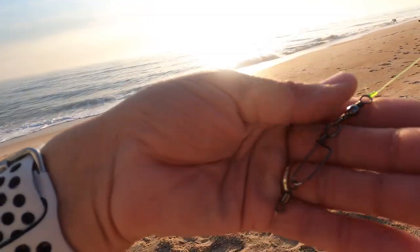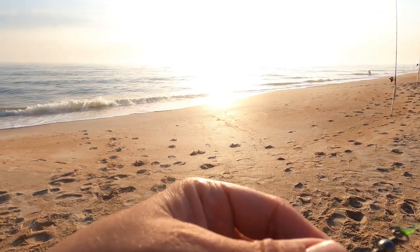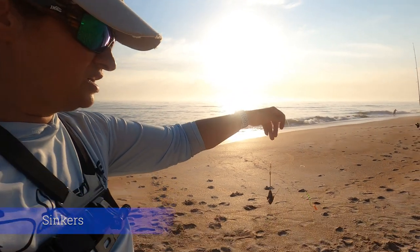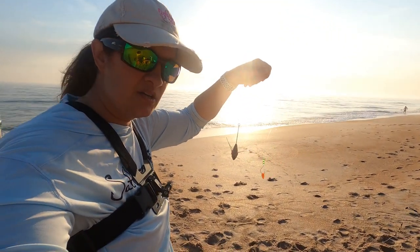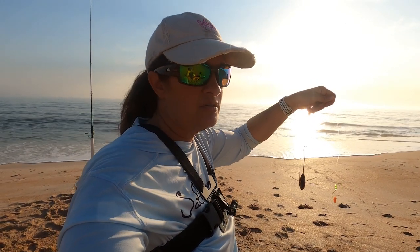You'll also need swivels — barrel swivels. This kind of swivel here is what I put on the end of my main line, and then I attach my rigs to them so you can switch rigs out really quickly. Another thing you're going to need is sinkers — these are sputnik sinkers; I get them from the sinker guy. I've tried some other sinkers from different people and these just work the best for me. Very important: sunscreen if you're going to be out on the beach, and hydration fluids.